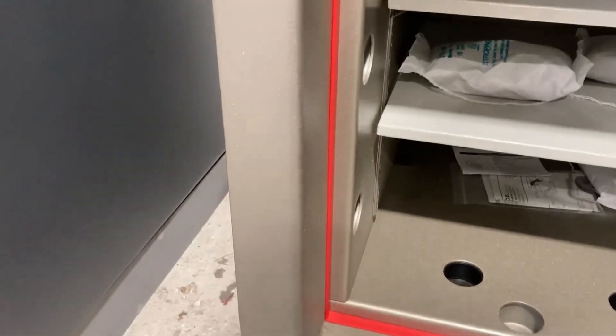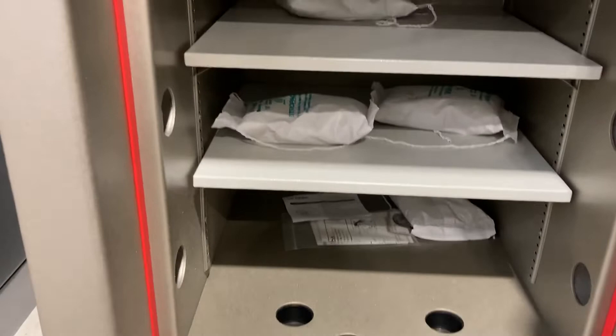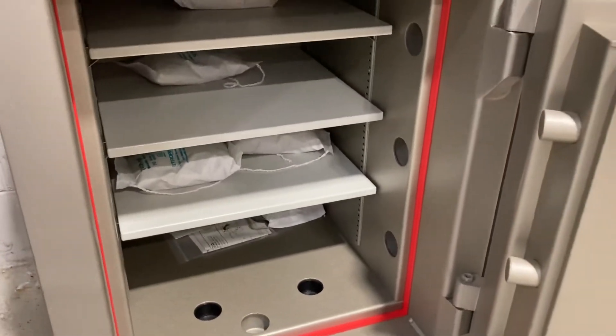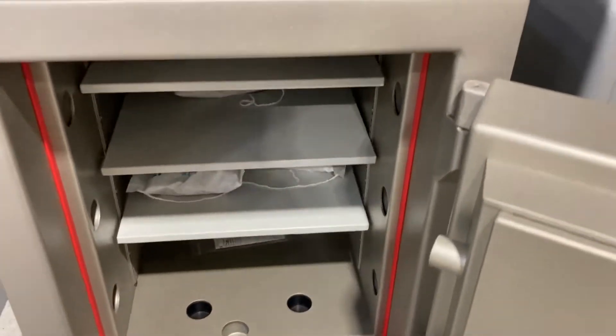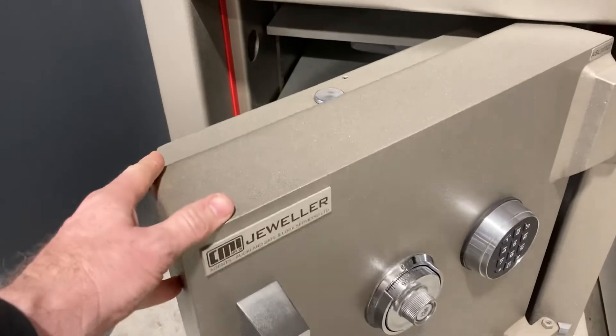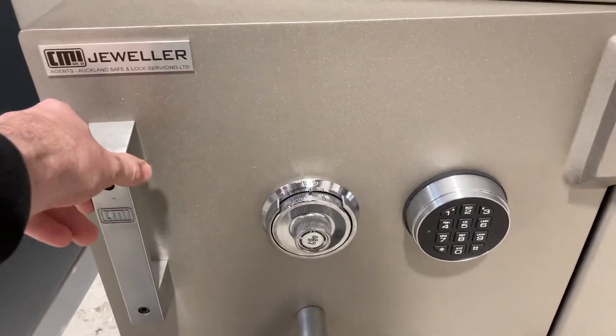It's painted in a pretty cool bronzy gold looking color. We've got a fire seal and the safe's got a one hour fire resistance for documents, and it weighs in just under 700 kilos. It's good for storing gold bullion, diamonds, and fine watches.